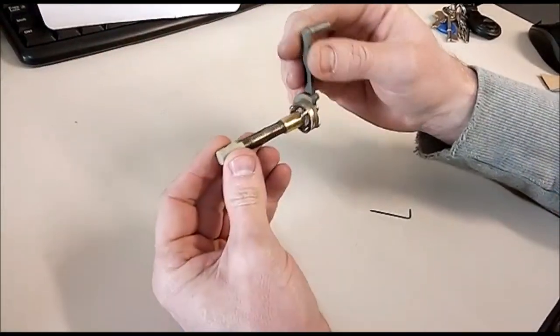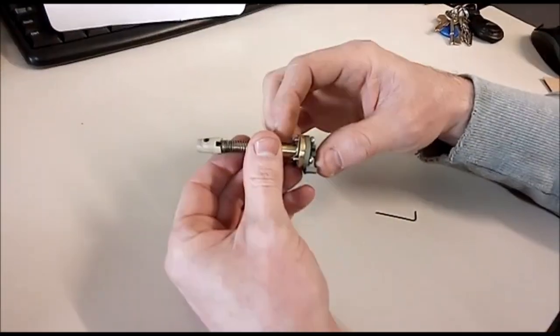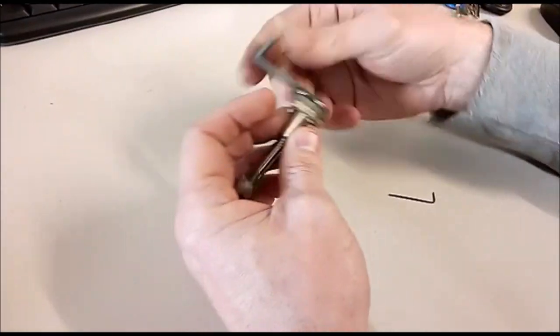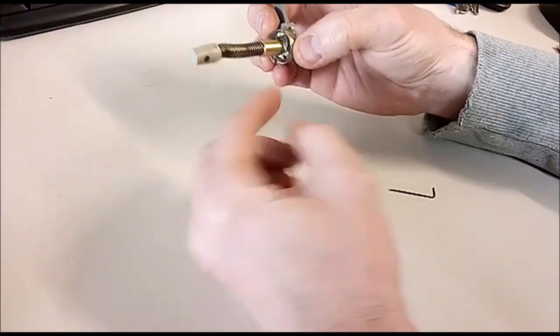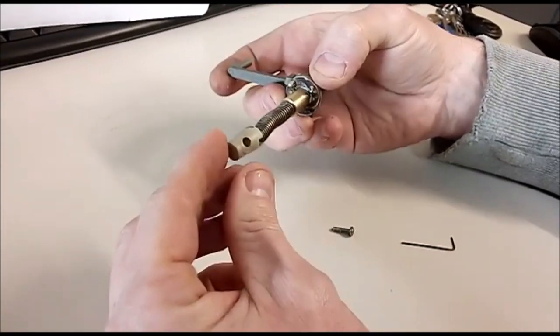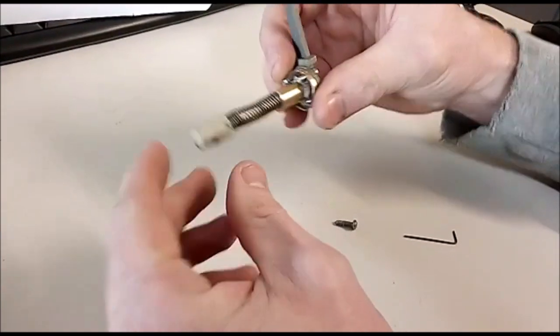So this is the regulator with parts removed. You've got the little stainless screws, the main bush, this extended brass section, the spring, and then the actual regulator peak part itself.